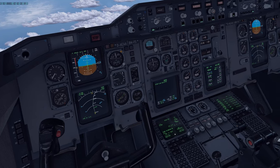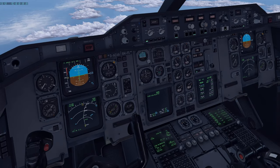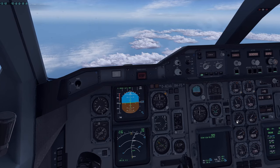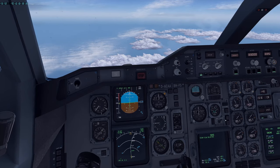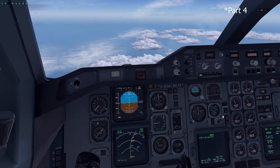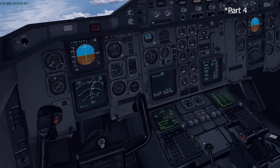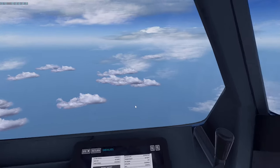That is all you would do at cruise — those are everything you do as soon as you reach cruise and throughout the entire cruise phase. We'll see you in the next part where we do the before descent, descent procedures, landing, and so on.